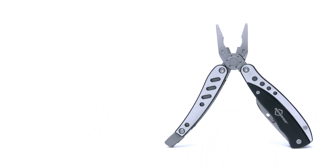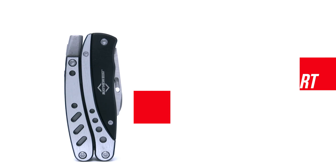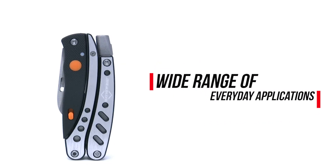Mayhew Tools introduces its new rechargeable LED multi-tool, the detachable 13-in-1. The 13-in-1 product features key tool sets to accommodate a wide range of everyday applications.